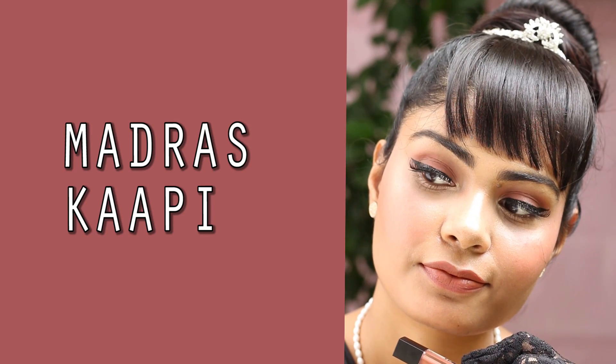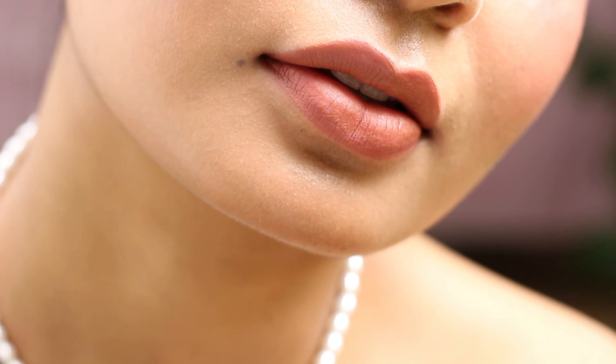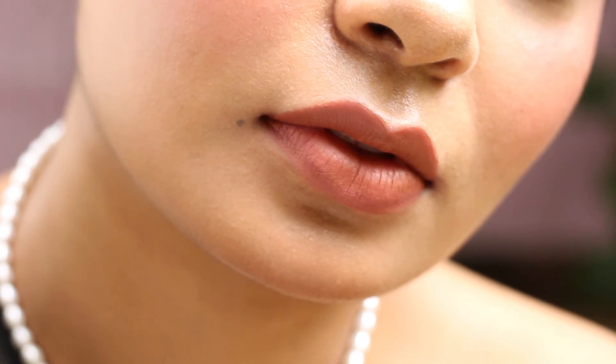This shade is Madras Kapi and this one is truly nude — a true brown nude shade. I can see why so many people love it. It's one of their highly popular shades and if you're looking for something everyday, you can try this one. I love the fact that you can try the mini versions — it's so cheap, just 239 rupees. If you really love the shade, then you can commit to the full-size bottle.